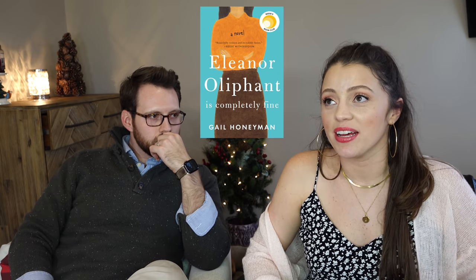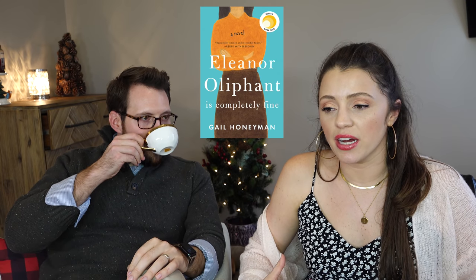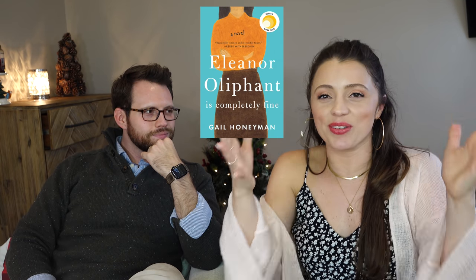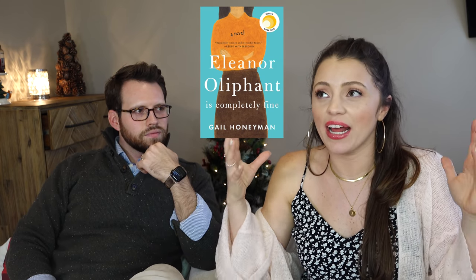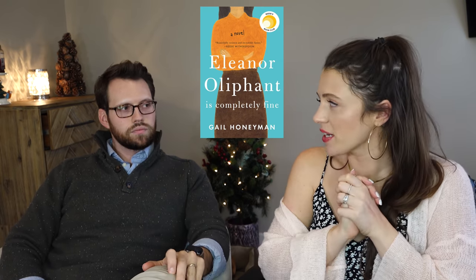Eleanor Oliphant is Completely Fine — also five stars. It's about this woman who had an odd childhood and is very reclusive. She works but on weekends just stays in, very much in her head. It's about how she kind of comes out of her shell a little bit. It's the most interesting story — I don't want to tell you anything else because it's so odd and sad and funny and poignant. It's got it all. I read that very fast — it was a page-turner. Fair warning, there are sad parts.